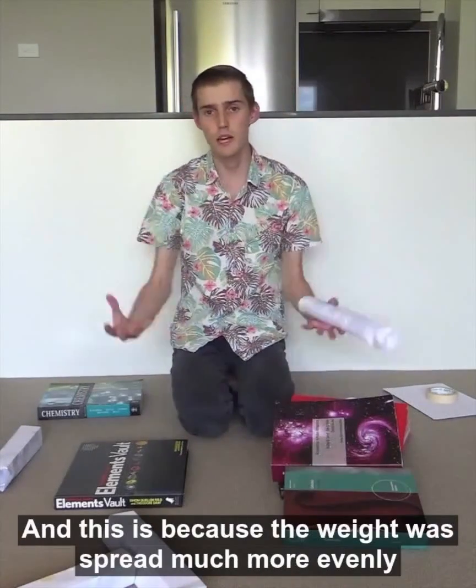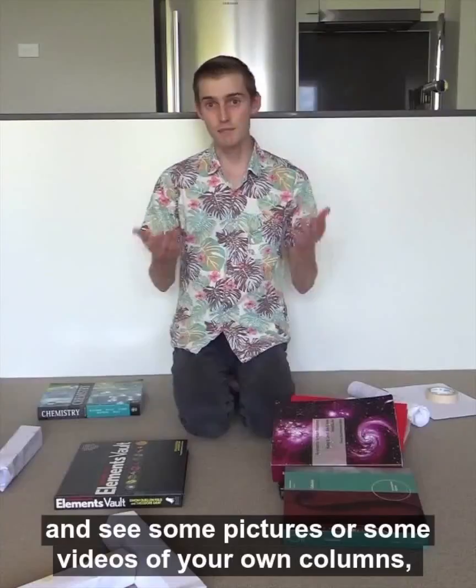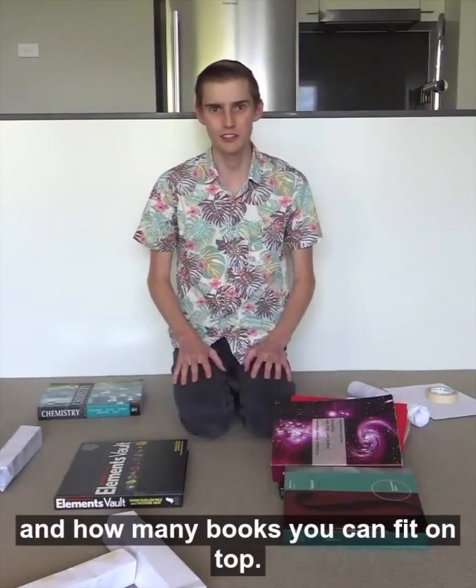So I'd love to see your attempts to do this at home and see some pictures or some videos of your own columns, and how many books you can fit on top. See you next time! Bye now!